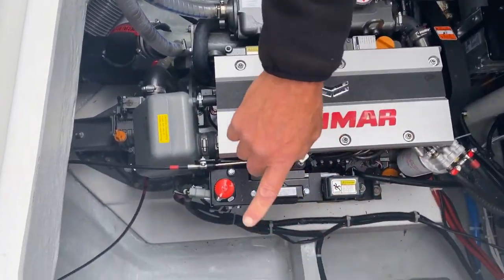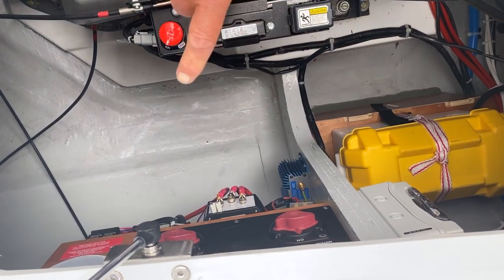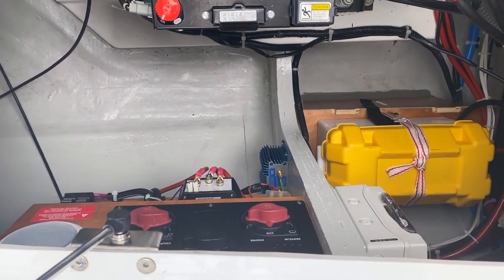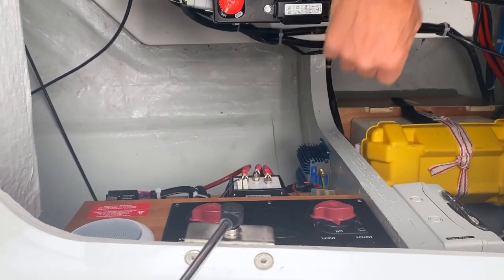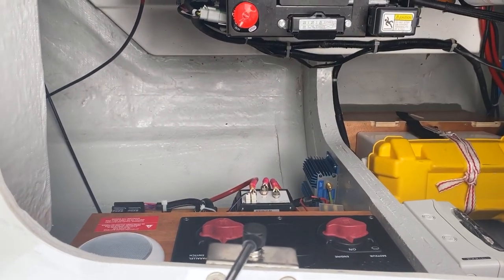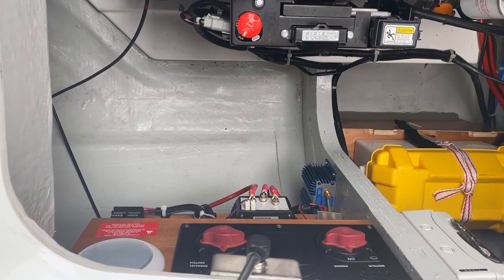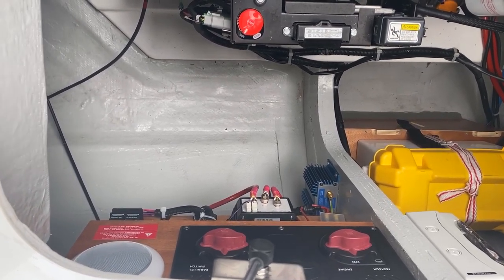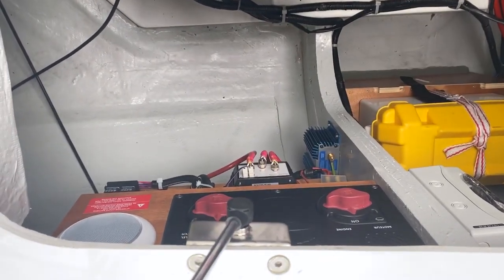Over here are the battery switches — one for the engine and another for paralleling between the domestic and the engine. And this is your negative off. If you wanted to isolate the boat, you could switch that off and lock the lids down so nobody could use the push-button start to take the boat away. By lifting this lid and switching that off, it can't be done.